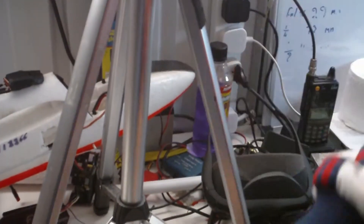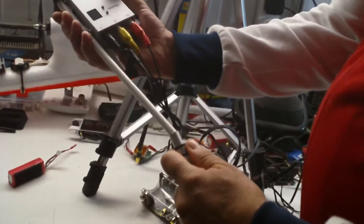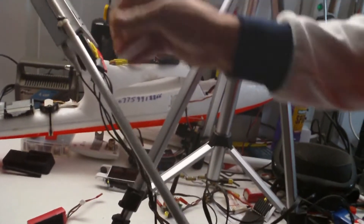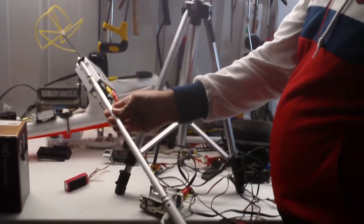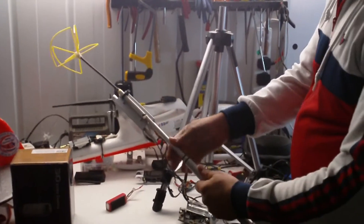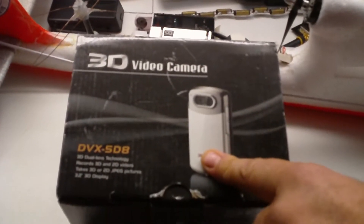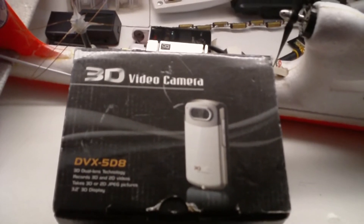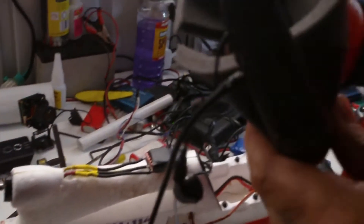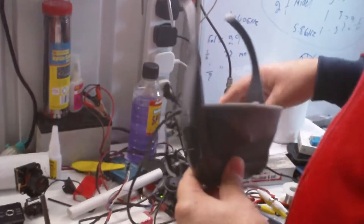Everything is all connected — I just stick this one here, and this one I can extend so it goes as far as I want. This one goes on top as a 3D camera. I tried it but I wasn't happy with the result — it works when it's near things, but from the sky there's no effect, so that's why I didn't use it anymore.